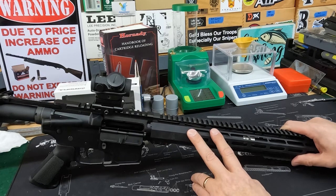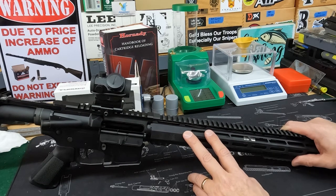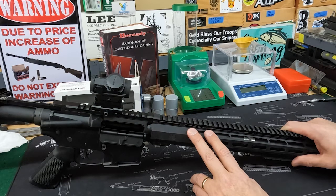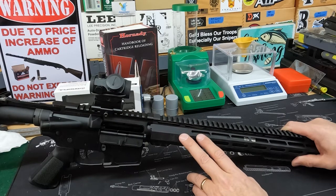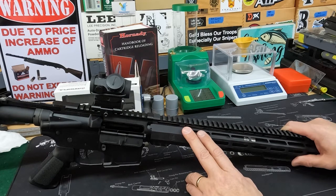I already have a WASR AK-47 and shooting Wolf and whatever in it, you get six-inch groups at 50 yards — it's just what it is. But through hand loading, I've gotten that to one-and-a-half-inch groups at the same distance. That's not necessarily a precise weapon; it's made to be ultimately reliable and shoot well enough. That's exactly what the AK platform does, but I'm hoping in an AR we can shoot even better.